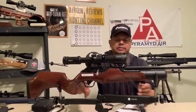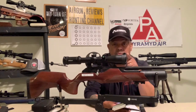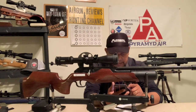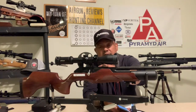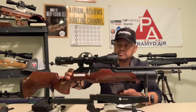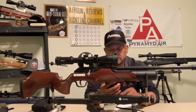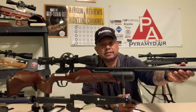It does have a 200cc bottle and the rifle is regulated. It has a two-stage trigger, an 11 millimeter dovetail mount, and a manual safety. It can be filled to 232 bar or 3,365 PSI. On the end I have a TKO moderator.